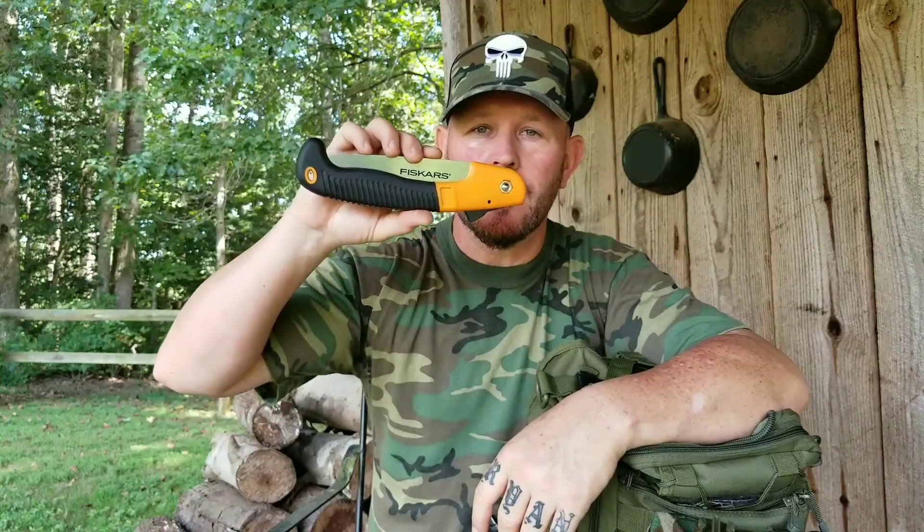Now you're not going to go out and try to saw anything much bigger than your wrist with this, because you're just going to be wearing yourself out. So let's go ahead and put this thing to the test.